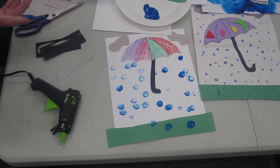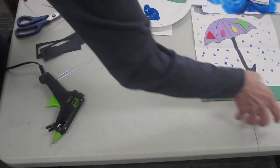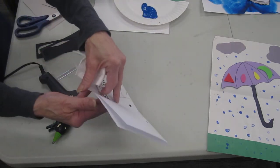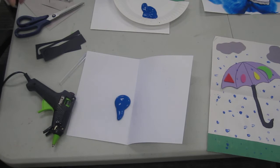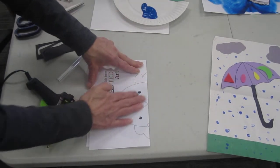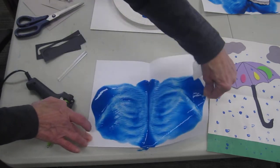Now once you have lots of rain, you get puddles! So let's make a puddle. I'm going to take a piece of paper, put a blob of blue paint on it, fold it, smoosh it around, and open it — and we have a puddle!